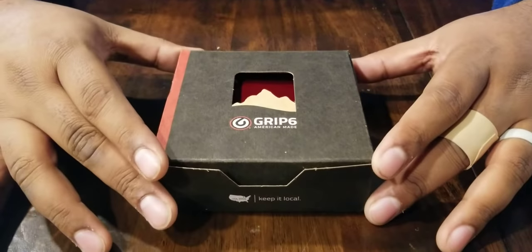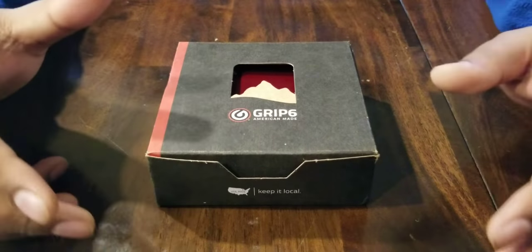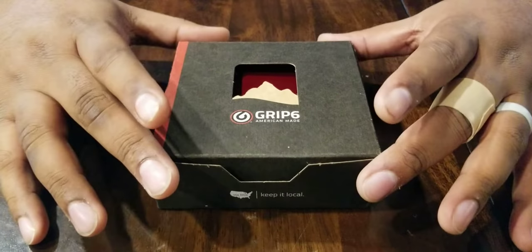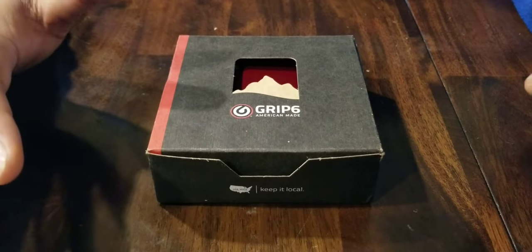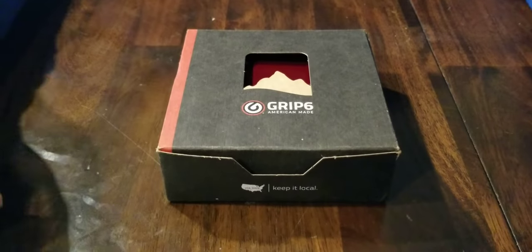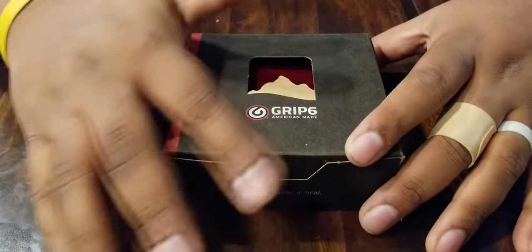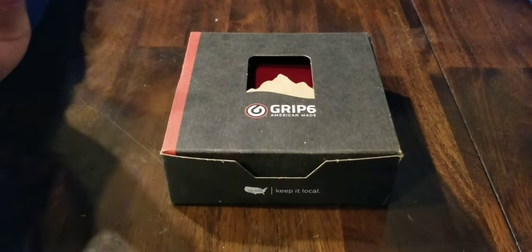Hey guys, I'm coming at you with another minimalist wallet review. I've got the Grip6 wallet here. Some of you may know Grip6 as a belt manufacturer. Their owner BJ Minson created a new belt design, did a Kickstarter a few years back, and that belt has really taken off. They've got dozens of different buckle designs and materials and the company is highly regarded. So when BJ did a new Kickstarter for this minimalist wallet, I jumped right on it. I was one of 7,000 backers — double or triple what they anticipated.